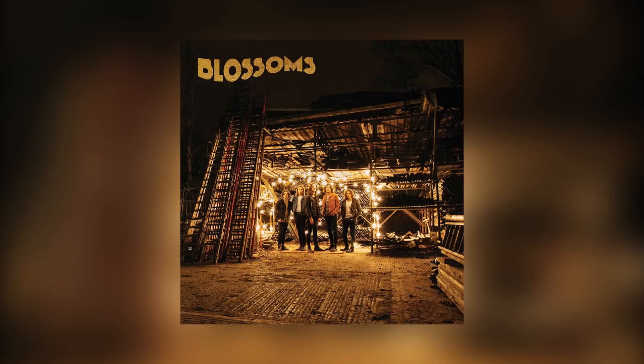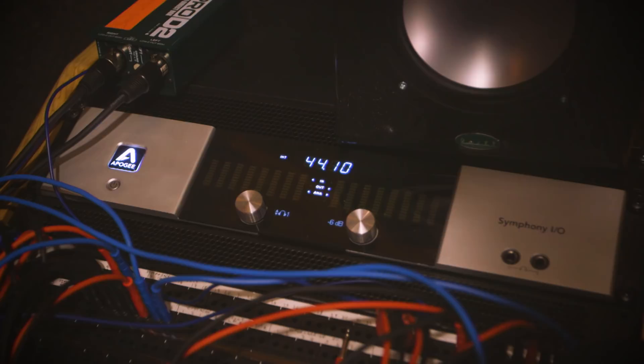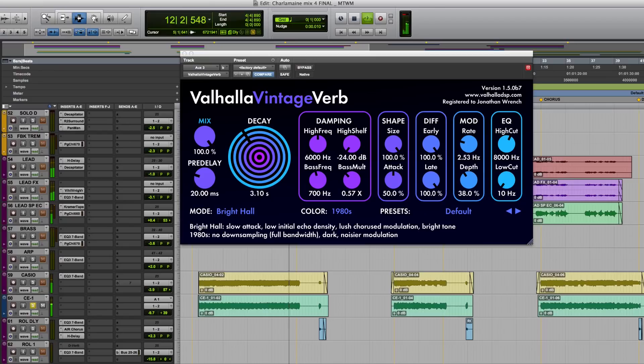Hello, I'm David Wrench and I'm going to be going inside the track I mixed for a band called Blossoms. The track is called Charlemagne. I mixed the track entirely in the box using a fairly basic set of plugins, and I'm going to go step by step through the mix process.